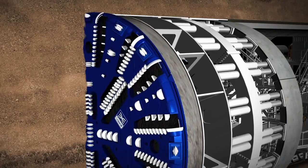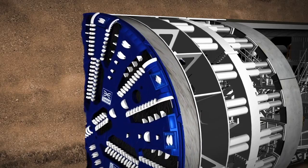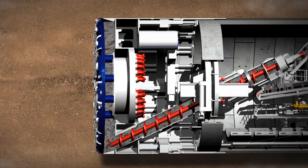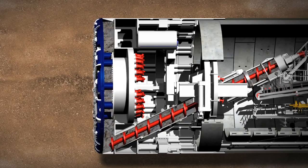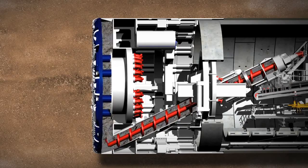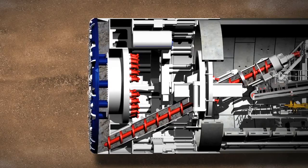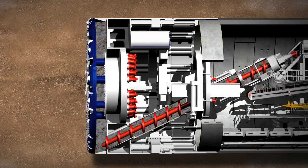The first part of the TBM's work is the tunnelling phase. The Earth Pressure Balance TBM has a cutting wheel which is pressed against the tunnel face by hydraulic cylinders. Inside the cutting wheel, the disc cutters and scraping tools loosen the material. If the earth is unstable, and to stop the tunnel face collapsing or digging too fast, the TBM uses the soil that has already been dug out by the cutting wheel to support the tunnel face. This creates a stable environment for the tunnelling to move forward.